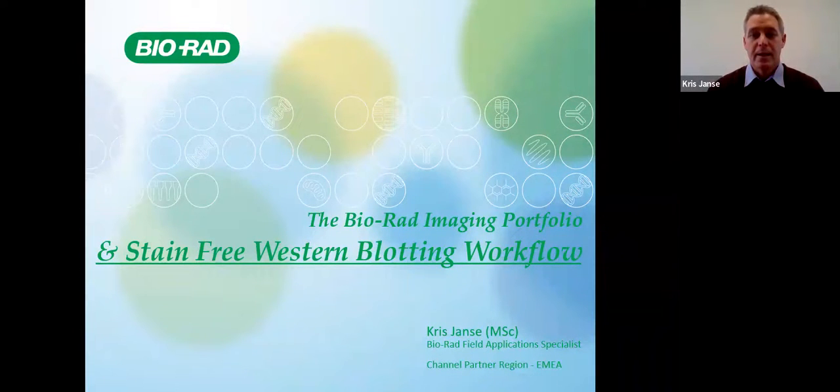Good morning everyone and thank you for attending today. We really appreciate your attendance. Today we're going to discuss the Bio-Rad imaging portfolio and we're going to look at the stain-free western blotting workflow and then we're going to have a total protein normalization demo.